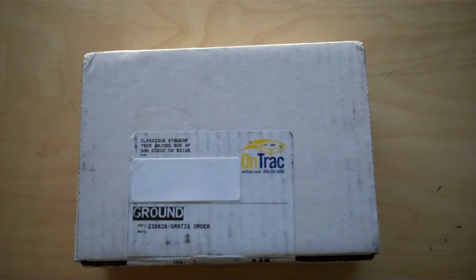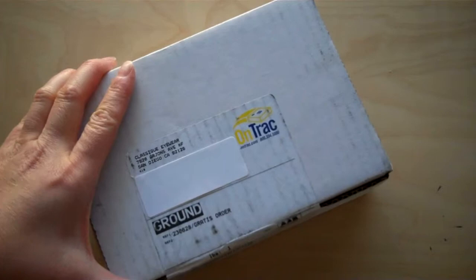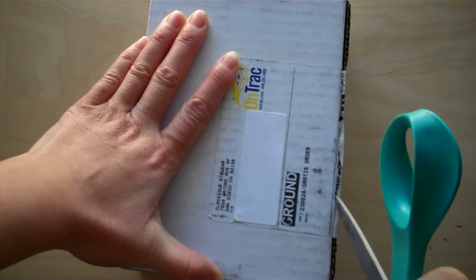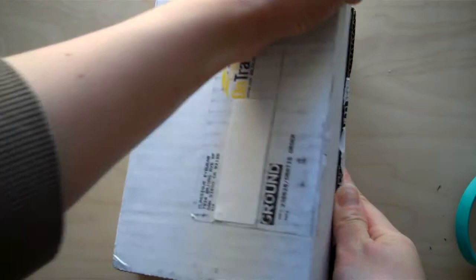Hi, it's Fanny of Living Richly on a Budget, and today I'm doing my first unboxing video. I'm going to unbox my new Lisa Loeb glasses. I asked them to send me two pairs so I could compare, and I'm gonna have you guys choose one. Bear with me — this is my first unboxing video. I actually had this box shipped over a week ago and it's really hard for me not to open something, so I'm really excited.